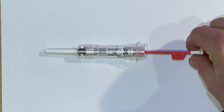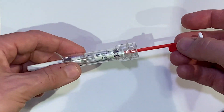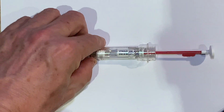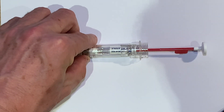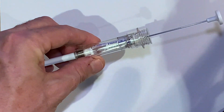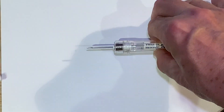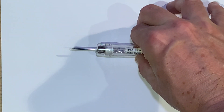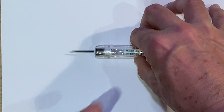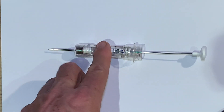When you first take Zoladex out of the packet, it looks something like this. The needle is sheathed, and there's a protector for the plunger to stop you from deploying it. The first thing is to prepare the patient's skin. The next stage is to remove the protector on the plunger and then to unsheath the needle. You'll see that the needle is a reasonable size because there is a pellet in there that needs to be deployed. This is what it looks like just before you're ready to give the Zoladex.